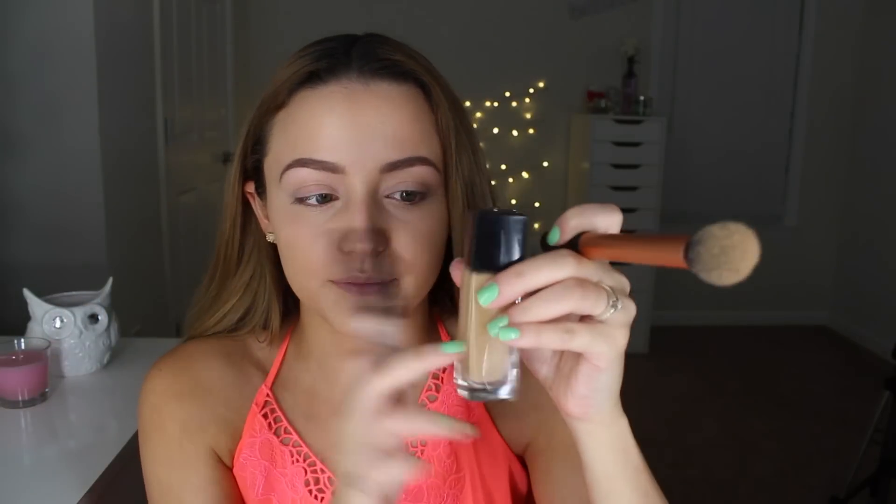What's so great about this Maybelline Fit Me Concealer is that it blends so well. I actually use it as a foundation all the time — I'll take shade 10 and put it on my entire face. That was my holy grail foundation about a year ago. It's not as dewy as the foundation, so if you want something less dewy but with great blendability, you can use this all over your face. By the way, I'm not sponsored by Maybelline — I'm just a huge fan of the Fit Me line, especially for us dry-skinned girls.